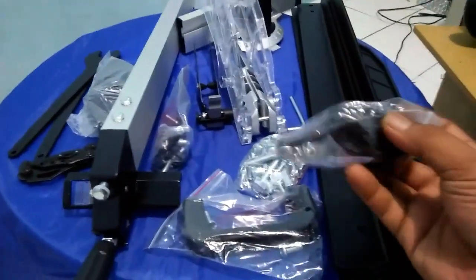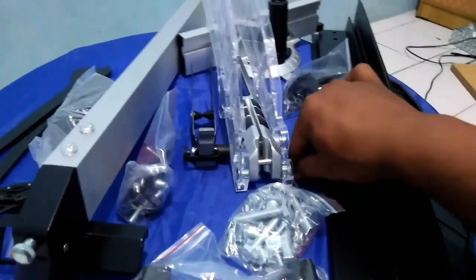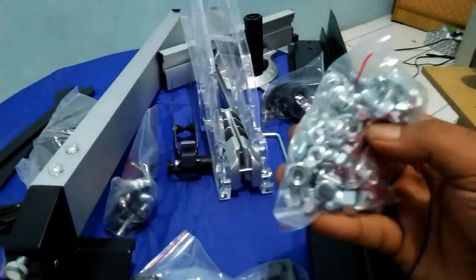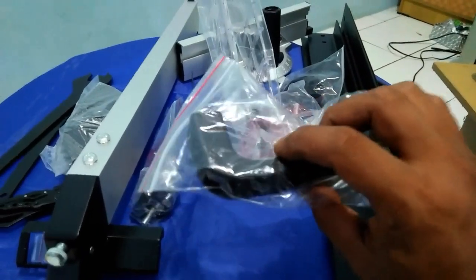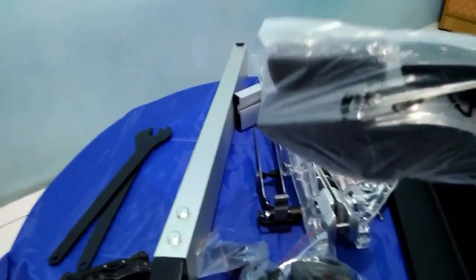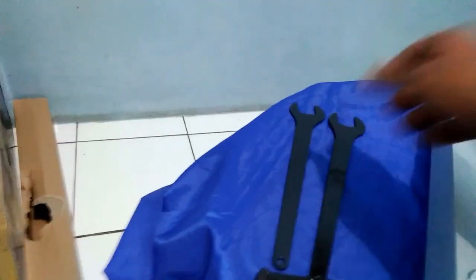Terus yang ketiga ini ada pegangan, nanti untuk kita pasang di sini, di bagian yang ini. Terus yang keempat kita dapat kunci L, nanti untuk pasang kaki mejanya. Dan ini yang kelima ada beberapa baut dan mur. Terus ini ada handle, saya nggak tahu ini handle nanti dipasangnya di mana, nanti kita coba cari tahu pas pemasangan saja. Terus ini juga ada baut. Terus ini karet, ada karet, ini mungkin nanti untuk dipasang di kaki meja.